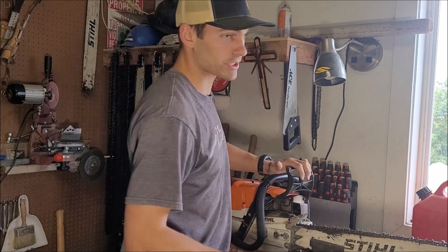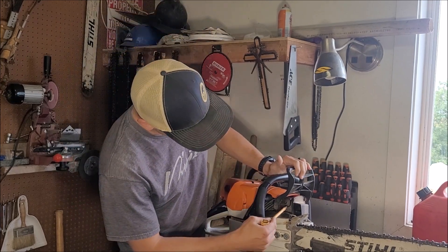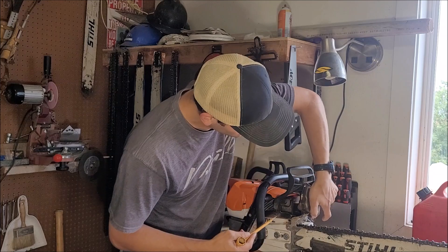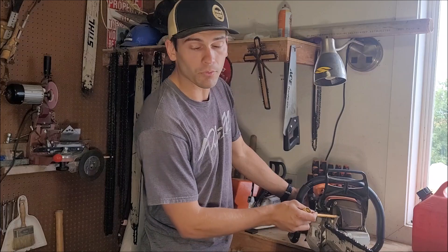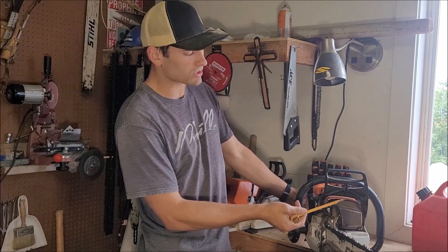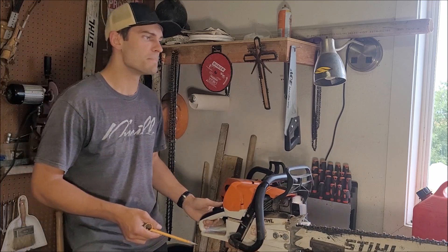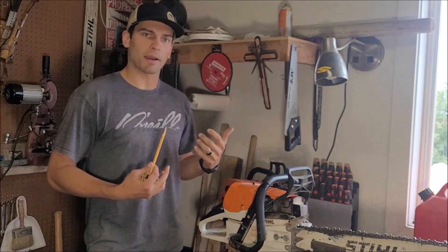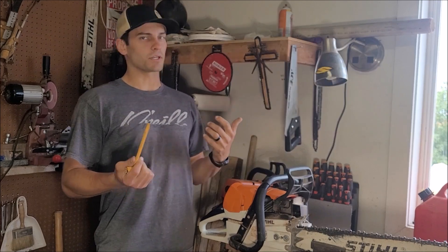Most saws — or actually all saws — when you buy them, they come with a single port muffler, which is right there, and then a cover, which is a two piece cover. However, you can buy these second ports, also known as a bark box, to make it a dual port muffler. I want to see what the power difference is between a single port and a dual port muffler, so I'm going to try that out today.